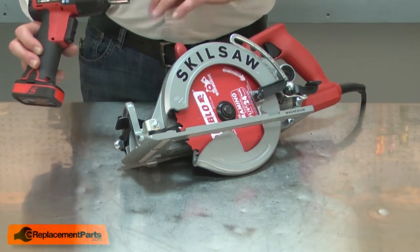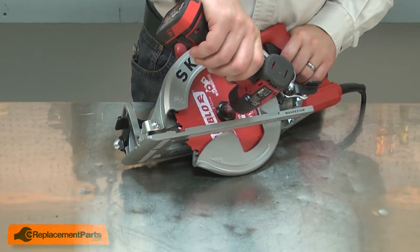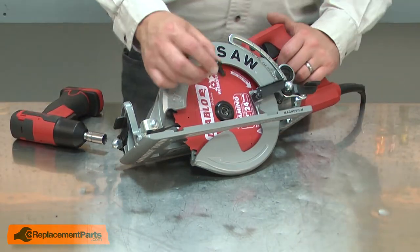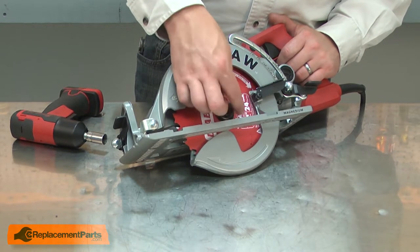Using an impact driver is a lot easier — you won't need to worry about the lock button. I place the socket onto the bolt, and again, remember that this is a reverse thread. Now I can install the new bolt. Whether using a wrench or an impact driver, it's best to start the bolt by hand. This will help to ensure you don't cross-thread it.